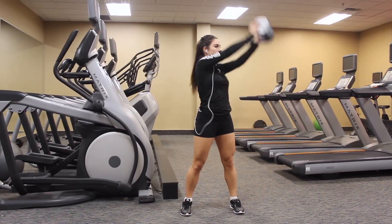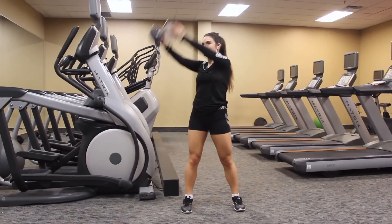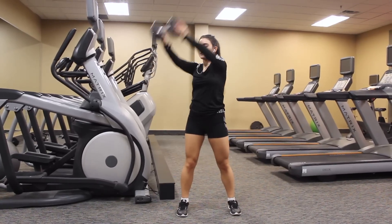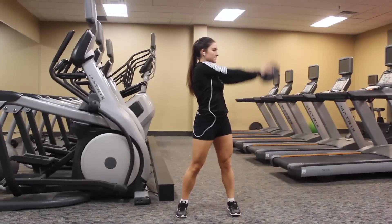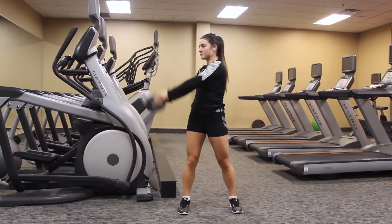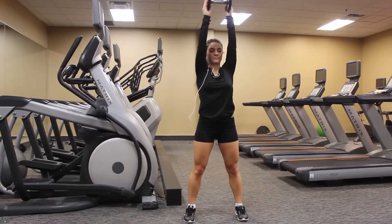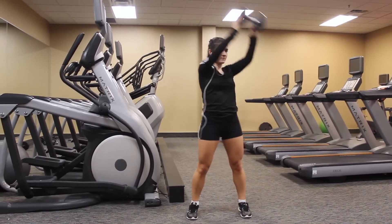For this next exercise, it is called the wood choppers and all you're going to need is a dumbbell. You're going to extend the dumbbell all the way up, hold it above your shoulders, and then twist. This is really going to get rid of those love handles and in the end help make your waist smaller. It's just really going to define everything and I like to do three sets of 20.